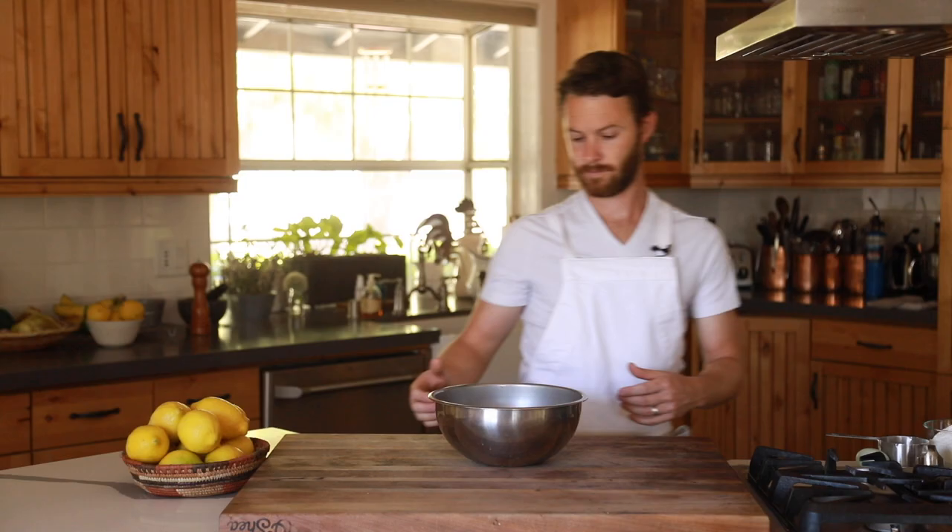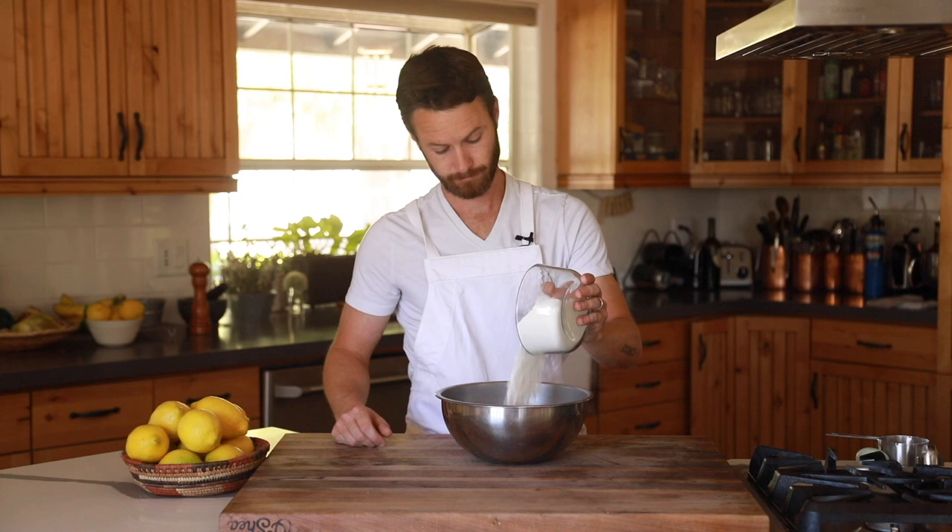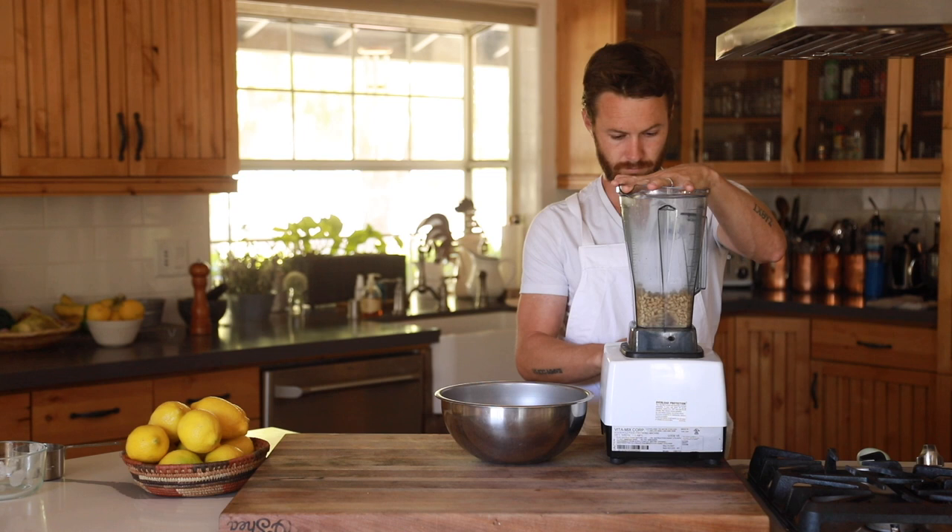The first thing on the agenda is making the tart dough. This is one of the easiest tart dough recipes but the key here is to make sure the wet ingredients are fairly cold, otherwise the dough can get sticky and almost melt in your hands. Start adding your ingredients to a large metal mixing bowl: flour, sugar, ground pine nuts, vanilla extract, one whole egg, and finally a pinch of salt.